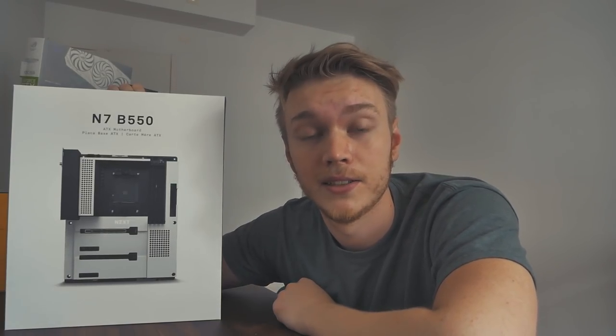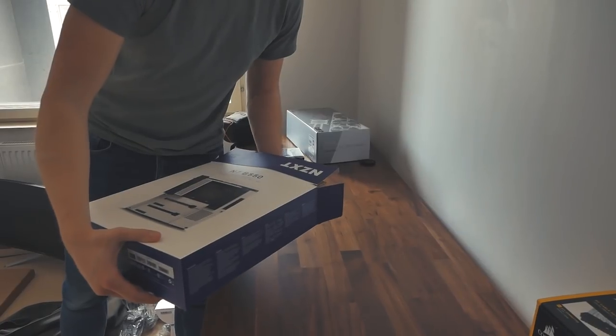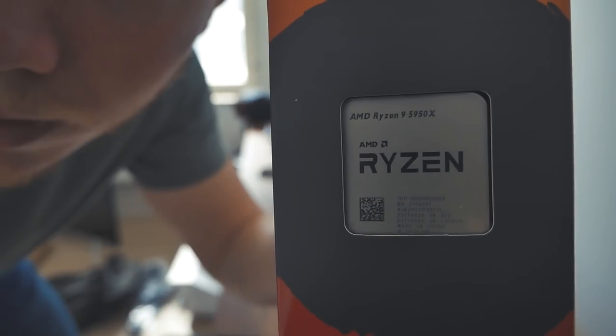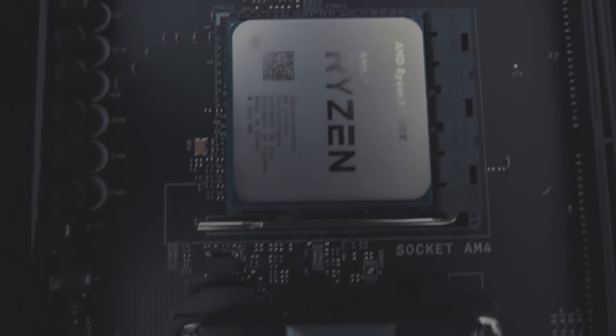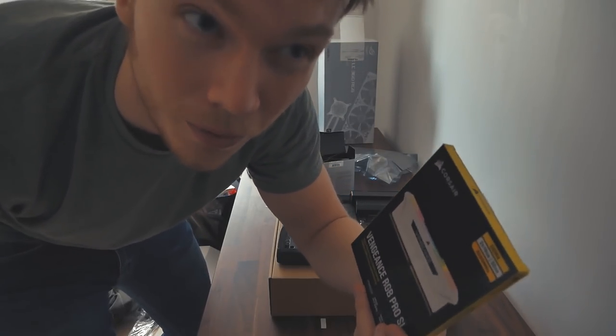A little disclaimer: I haven't built a PC in like two years, so I don't know how this is going to go, but hopefully it's going to work out. The motherboard is the N7B550. I just love NZXT's motherboards and they recently came out with this for the AMD AM4 chip. The CPU is the AMD Ryzen 9 5950X — very nice processor. The lever is down. Next up is the RAM: 4x16GB DDR4 3200MHz.